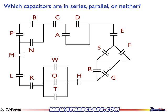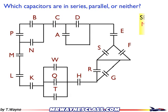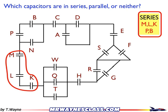Hopefully you paused the video and got your answers. Now let me show you the answers. In series: MLK and PB. That is M, L, and K — and I'll draw it out — and P and B, and I'll draw that out.